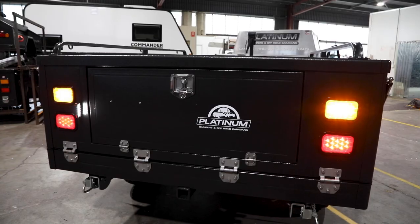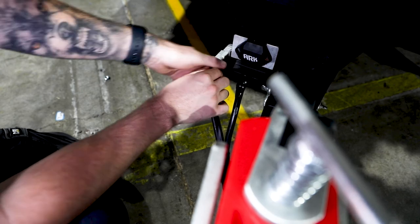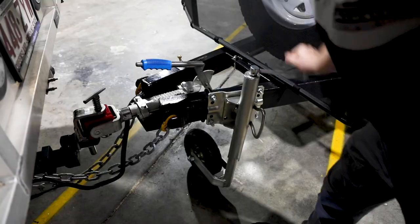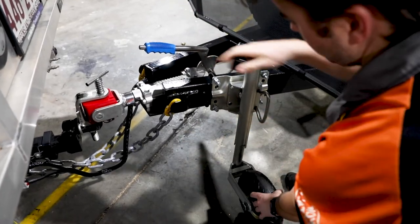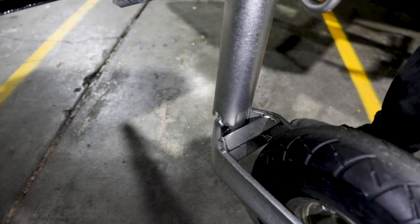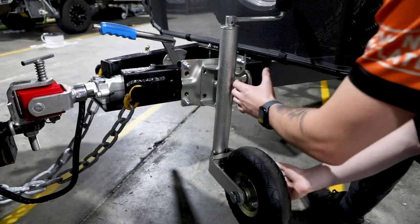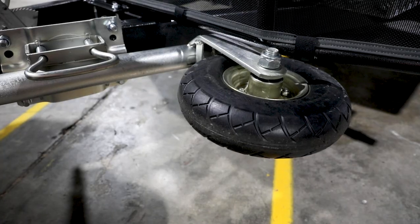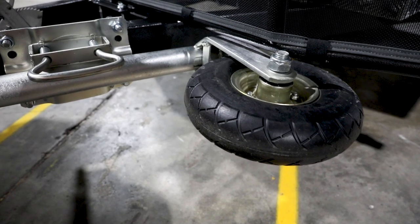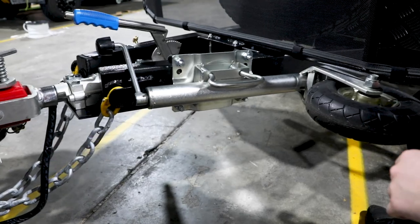If you have an Anderson plug, connect it now so your batteries will charge while driving. Now raise the jockey wheel so the camper lowers and the tow vehicle takes the weight. When you lower the jockey wheel, make sure the brackets are seated in the little grooves so the wheel cannot move during travel. Then pull the handle and flip up the jockey wheel, making sure it's facing you so it sits behind the stone guard facing out. Make sure the handle rests on your drawbar so it doesn't have a chance of flipping around.